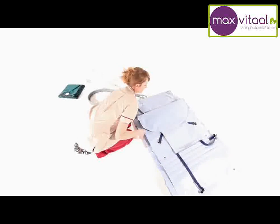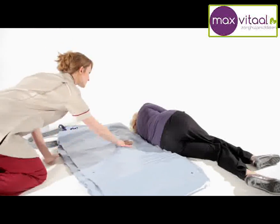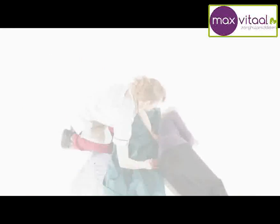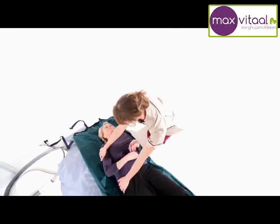Ensure that the backrest is folded outwards. From the recovery position, the carer places the camel directly behind the person with the camel badge in line with their head. The carer should then position a slide sheet lengthways under the person to enable them to be easily manoeuvred onto the camel.